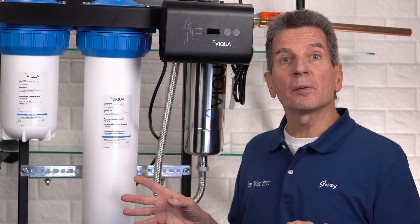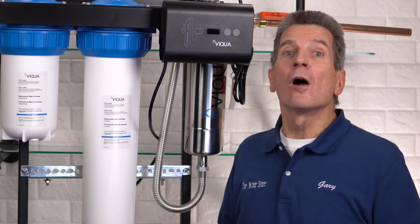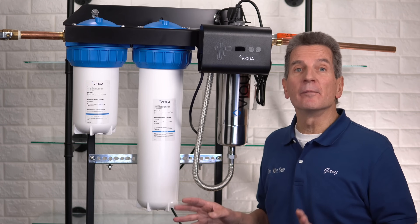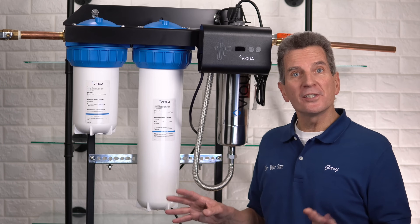Typically you'll only need to replace the lamp after the timer has expired, but the filters need to be replaced at least once a year or whenever your water flow slows down. This maintenance procedure is the same whether you have an IHS-12D4, IHS-22D4, or an IHS-22E4.